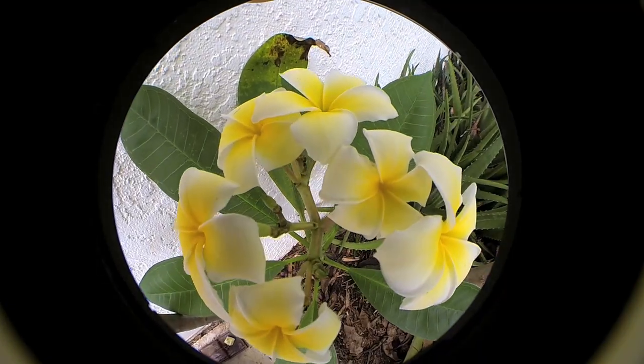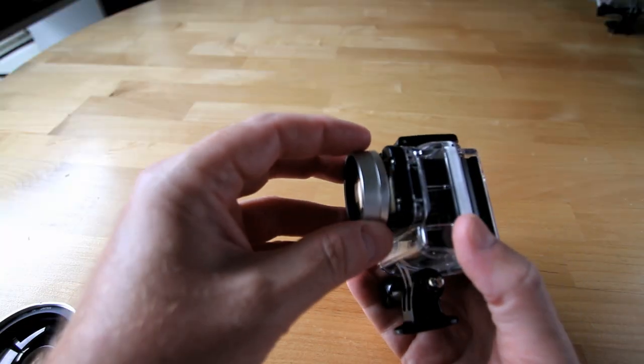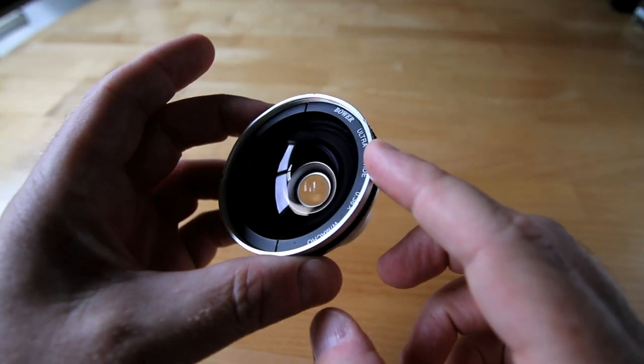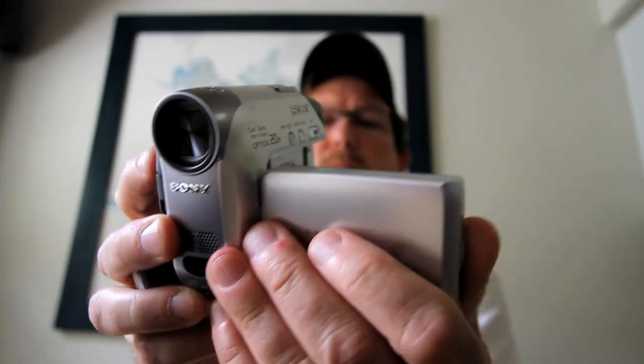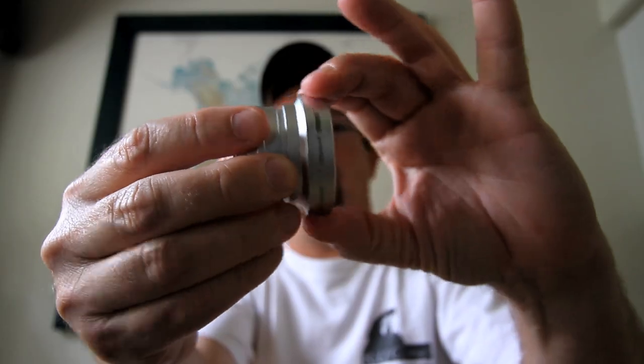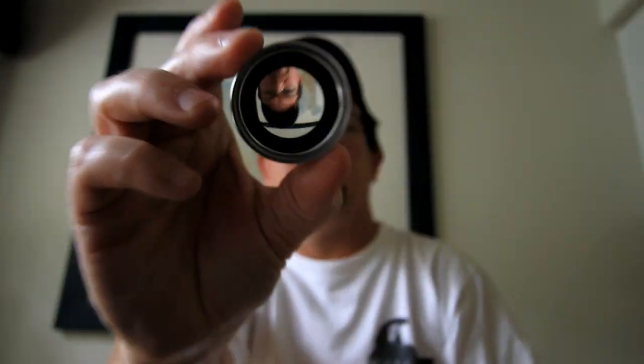Lens whacking or lens stacking is typically done with DSLRs, but you can do a similar trick with a GoPro. All you need is a small wide angle lens set. I got mine years ago to use with my Mini DV camcorders. Most of these lens sets have two elements: a wide lens and a macro lens.